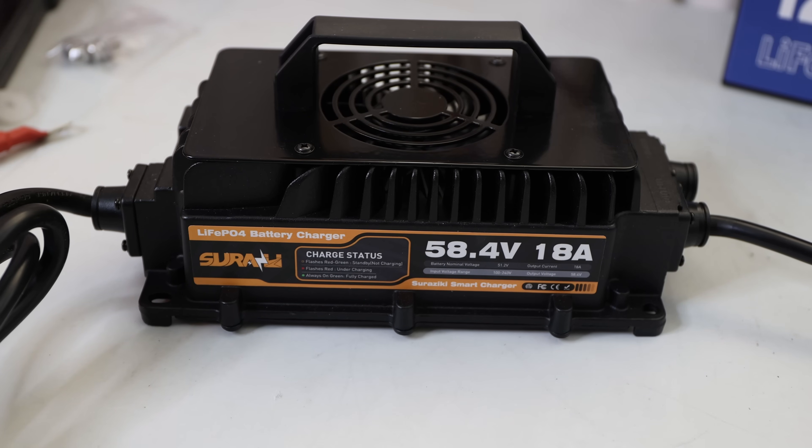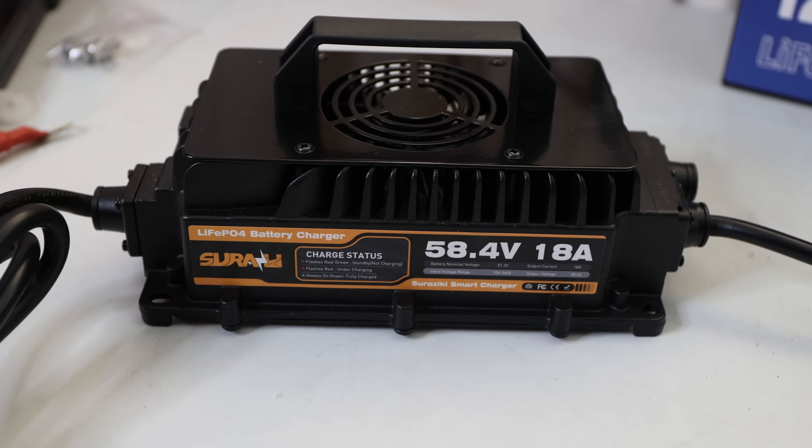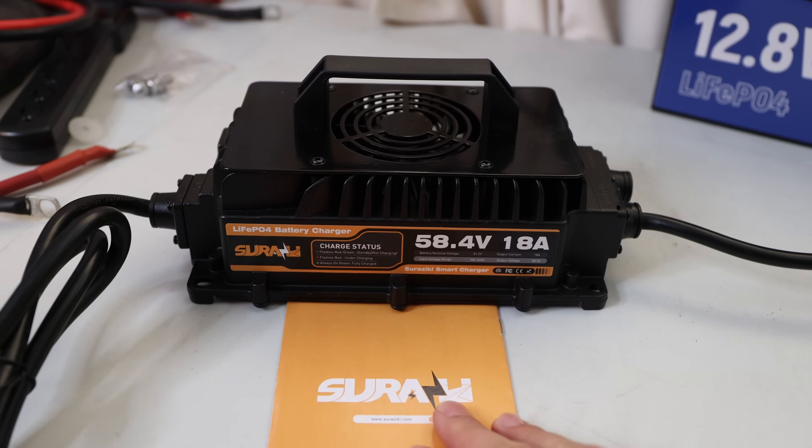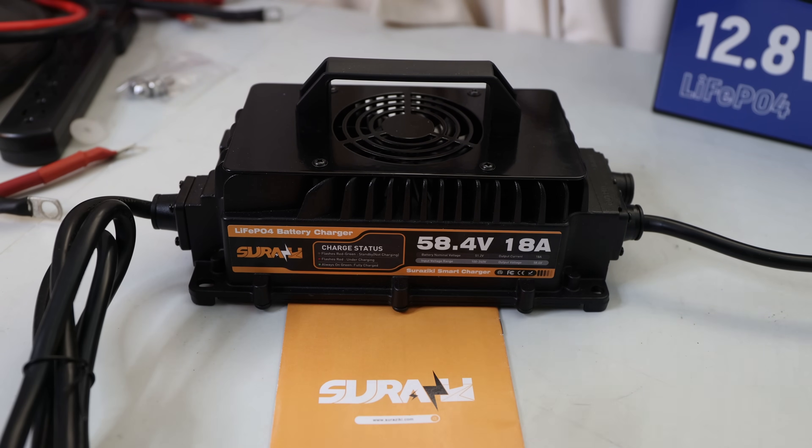Welcome back to the channel. In today's video we'll look at the Sorosiki 58.4 volts 18 amp battery charger. This is a charger which you might need for your 48 volt battery pack for a golf cart, or maybe your 48 volt battery in general because you have a setup with lithium iron phosphate batteries.